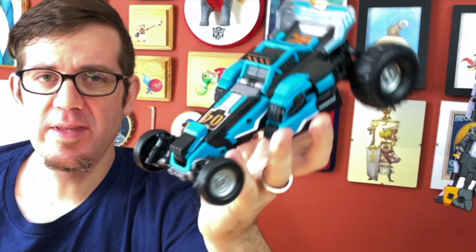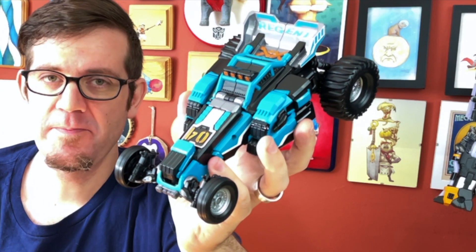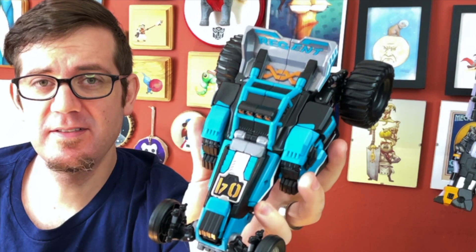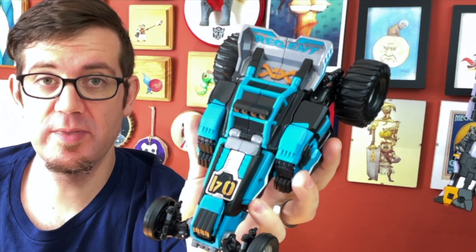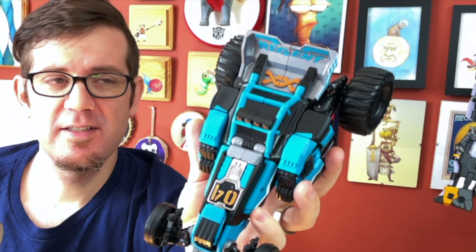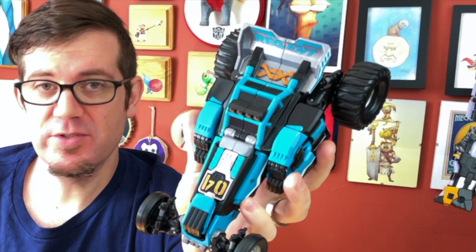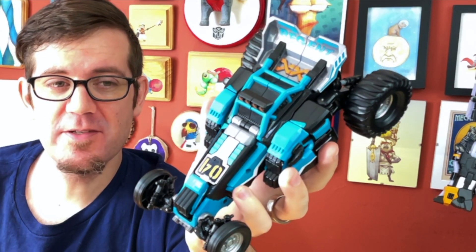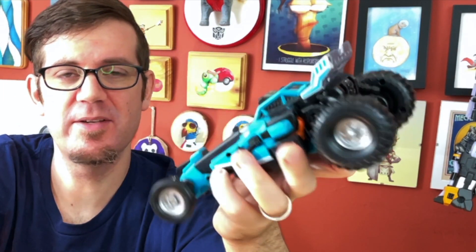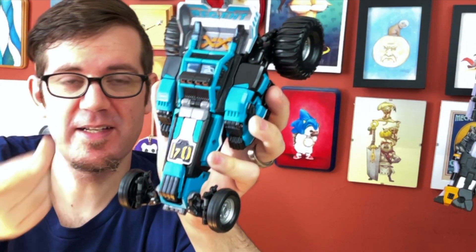My only real gripe with how they managed to put together the vehicle mode is the placement of the tow key, which you can see right here. Why is it upside down? I know why it's upside down for the robot mode, but it doesn't look particularly good in the alt mode. And just overall the way they handled the tow key with this figure, it doesn't really work that well. With Wild Chief it clicks to the top of the vehicle mode and it's really easy to take off and click back on again. With this thing, you have to partially detransform it just to be able to get the key out. I just don't understand why they did that.